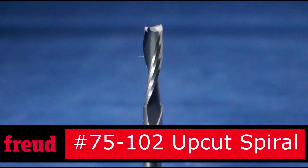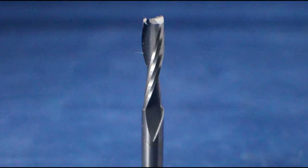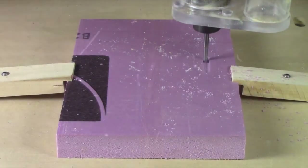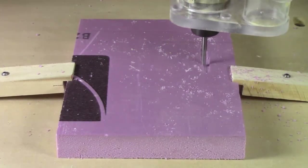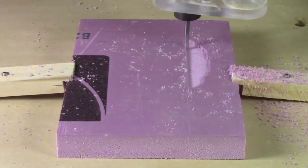Using standard CNC bits, we can easily cut building foam, available at home centers, on a CNC machine. It's inexpensive and readily available in thick pieces. This is a great way to test your cuts before trying them in a more expensive material.